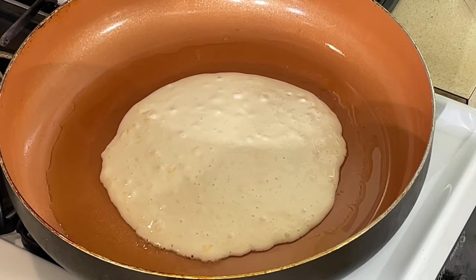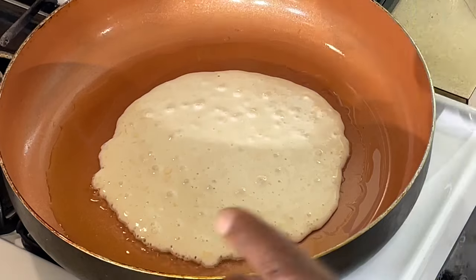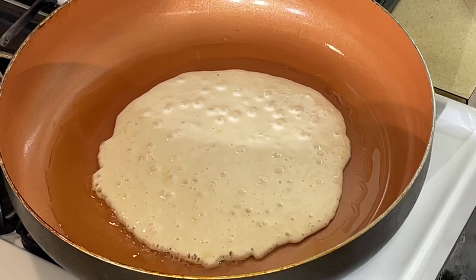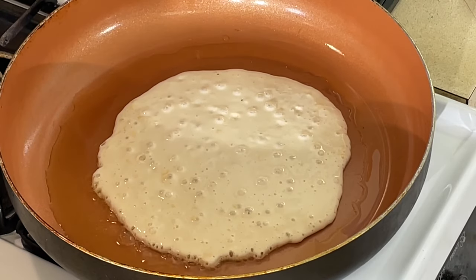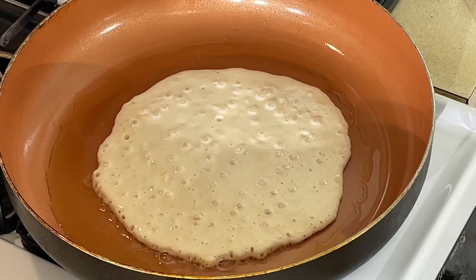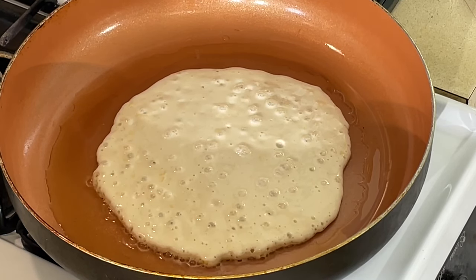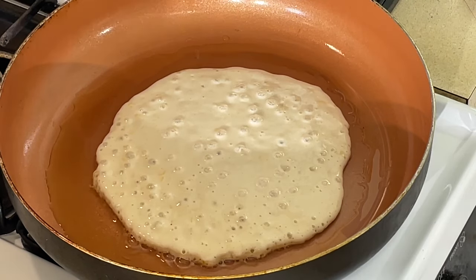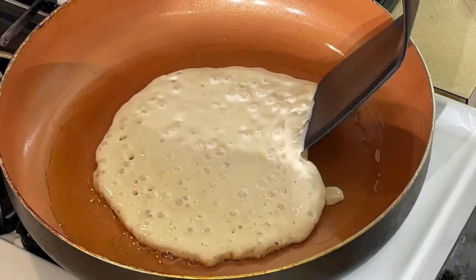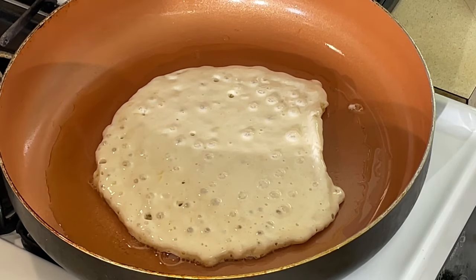I never made pancakes out of biscuit mix before, especially this one. So we're going to see what happens — how fluffy they are, how thick they're going to be, how tender they're going to be. Also on here it says it makes a cobbler, and you can make cheddar drop biscuits on here too, so you can make two or three different things with this mix. Usually when it bubbles up, that means it's time to flip.